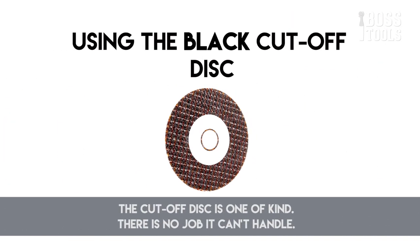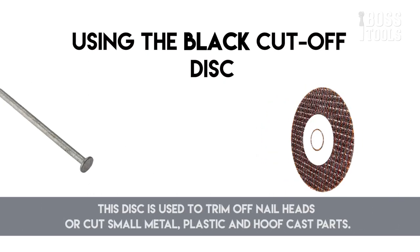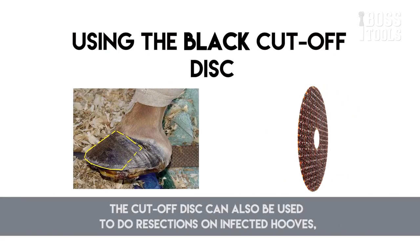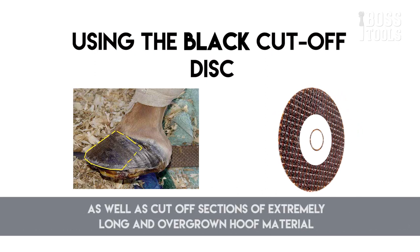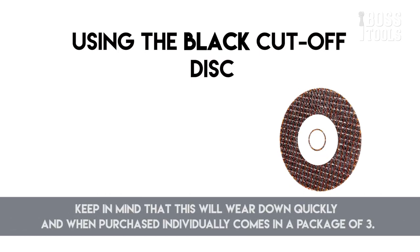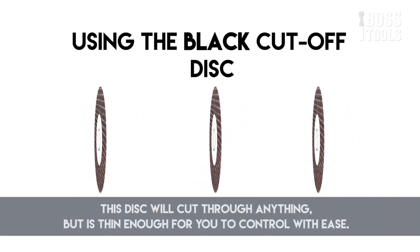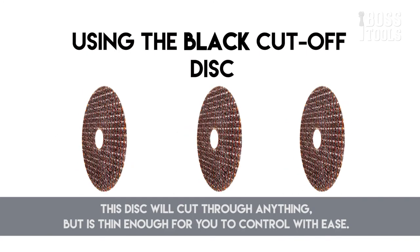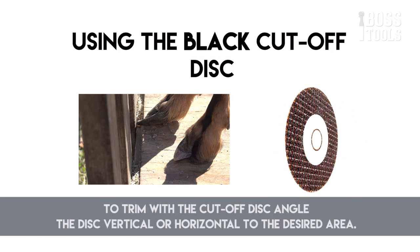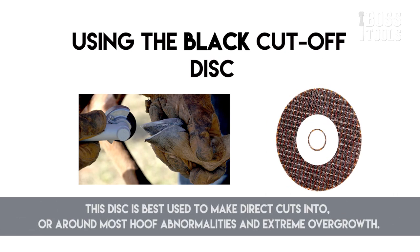The cutoff disc is one of a kind — there's no job it can't handle. This disc is used to trim off nail heads or cut small metal, plastic, and hoof cast parts. The cutoff disc can also be used to do resections on infected hooves as well as cut off sections of extremely long and overgrown hoof material. Keep in mind that it will wear down quickly and when purchased individually comes in packages of three. This disc will cut through anything but is thin enough for you to control with ease, and is best used to make direct cuts into or around most hooked abnormalities and extreme overgrowth. The black cutoff disc works on all hoofed animals and horns.